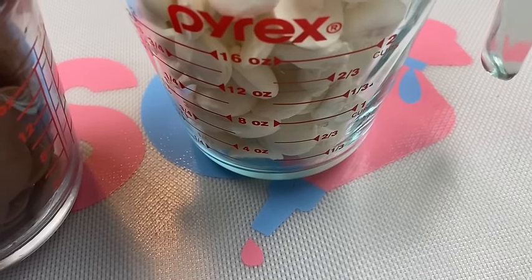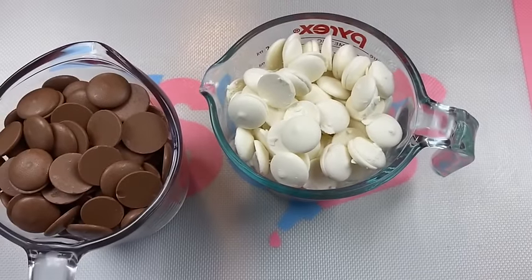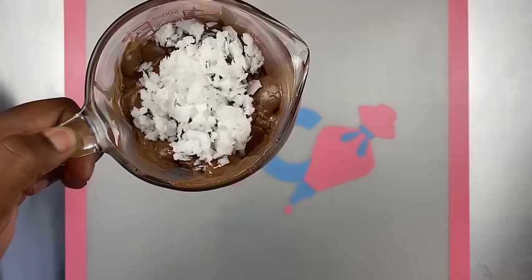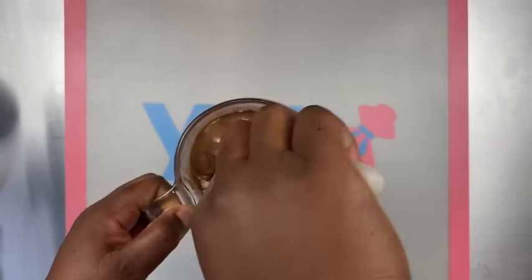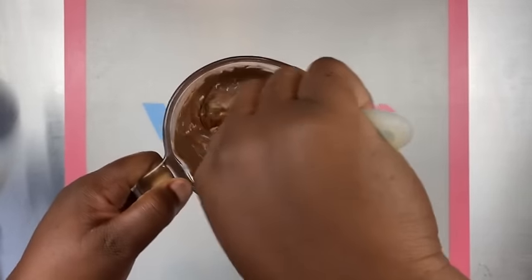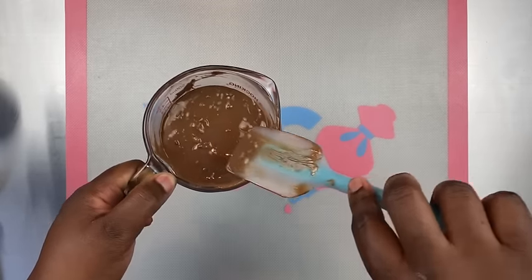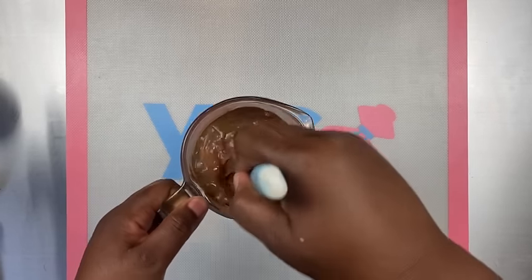Here I have 16 ounces, so what we're going to do is melt this in intervals. I did not speed up this video because I wanted you to see this process. I added two tablespoons of paramount crystals and did my first interval. I like to melt in a glass container, and I'm just mixing until the paramount crystals have completely dissolved.